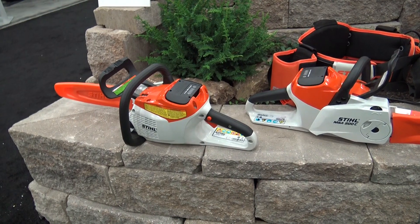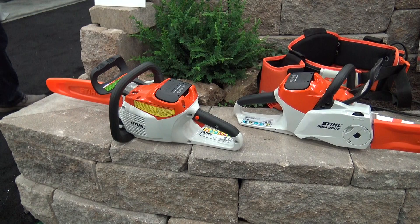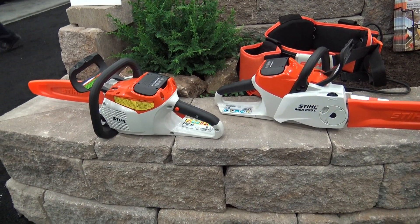We've got the 160 and we've been working with that in the office — it's a sweet little saw that can really cut a lot of wood. Absolutely. And that MSA 200 will actually cut a little bit more. It's a little bit more powerful and can handle a little bit longer bar. I've been very impressed with it so far in all of our tests.